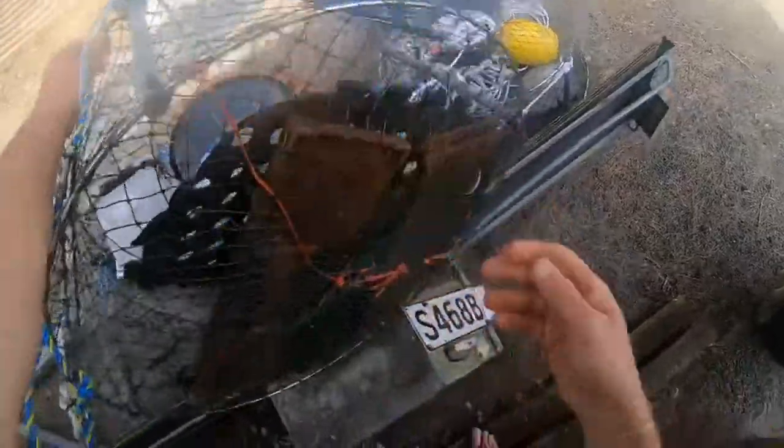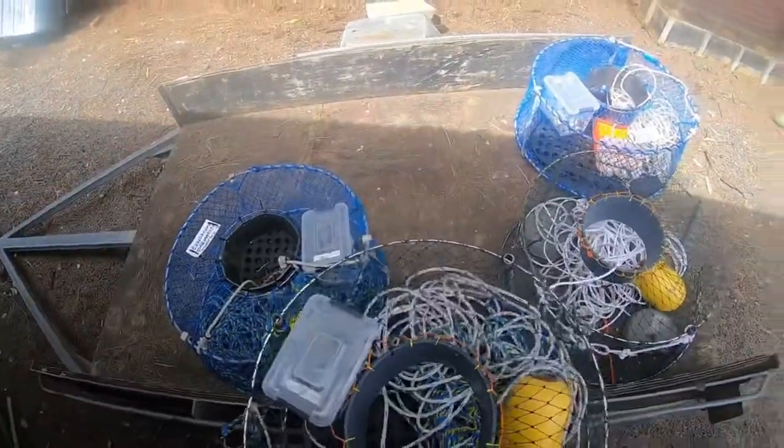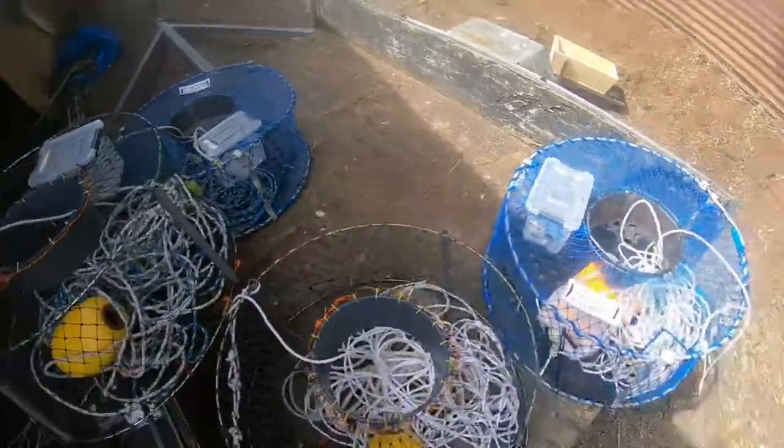Weigh them down with bits and bobs — got some old barbecue plates from some old barbecues out of the dump to keep them nice and heavy on the bottom. So we'll go chuck these out and see how we go.